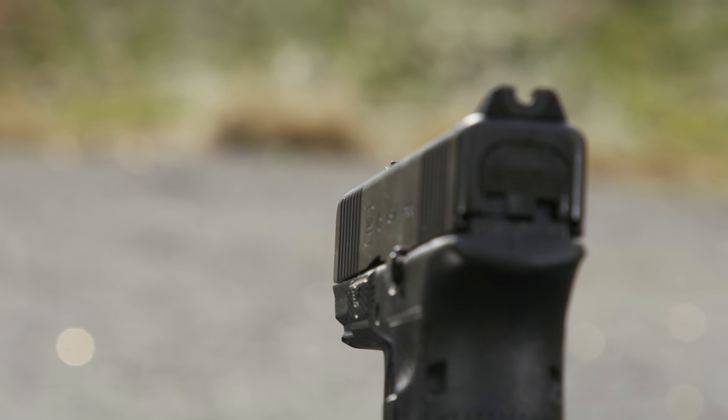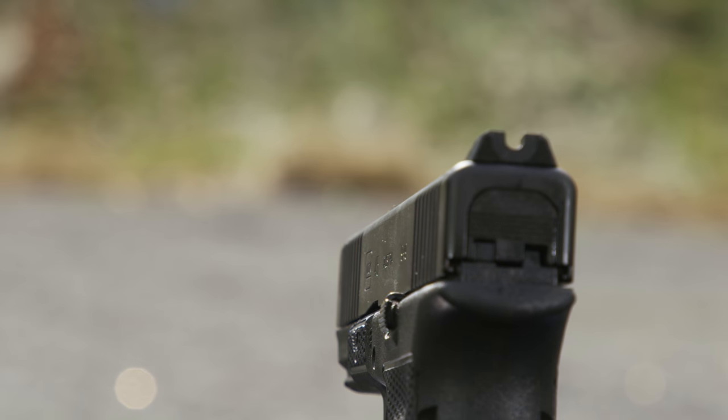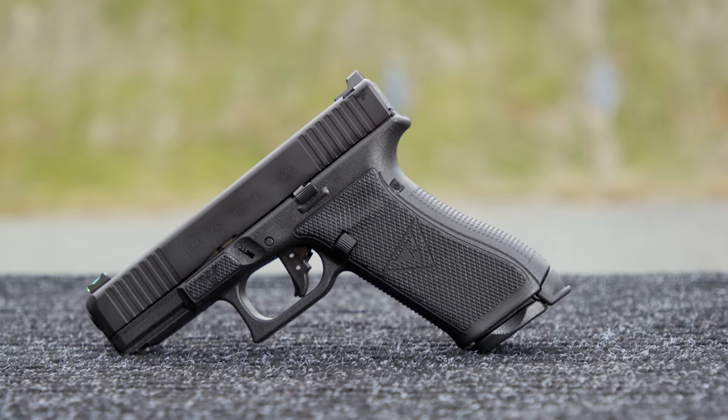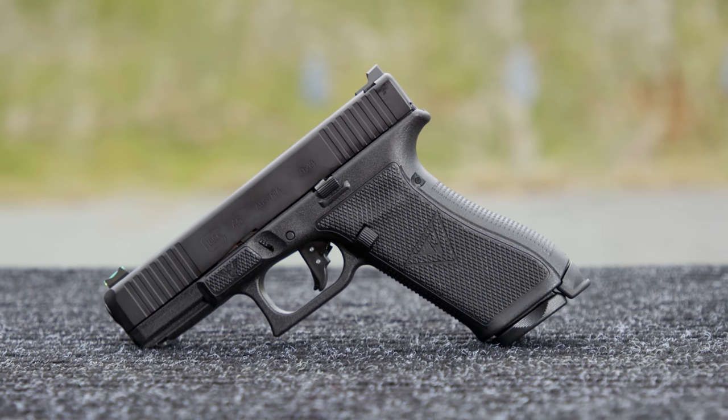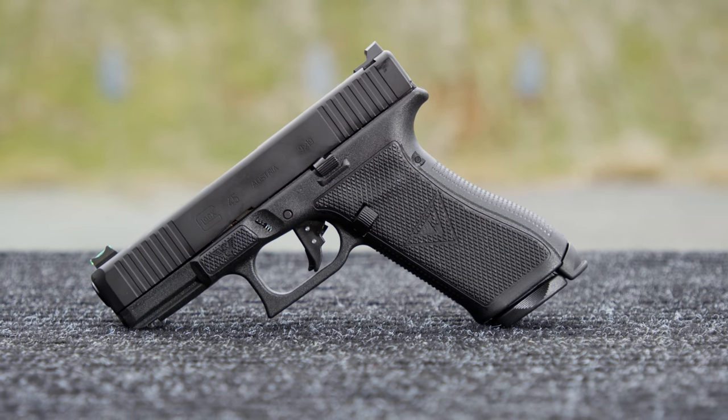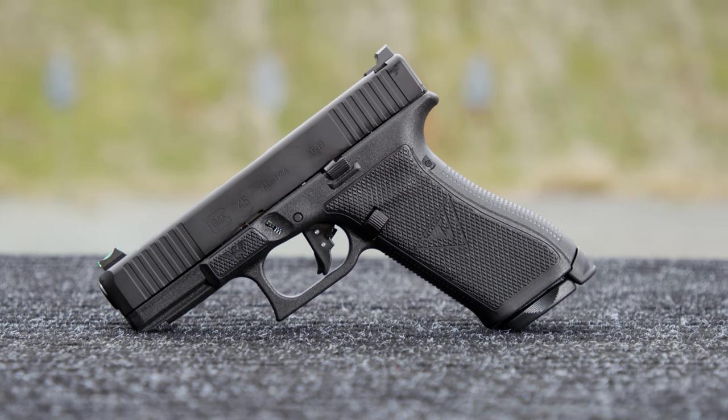I'm personally a fan of it — real soft shooting pistol. I've used the Glock 19S in classes, and this is the one I've been waiting on: an all-black one with front grasping grooves, a true Gen 5, so it has the magwell on the bottom. This is the one I've been waiting on to add to the Vickers Elite lineup from Wilson Combat.